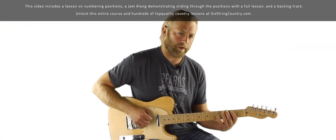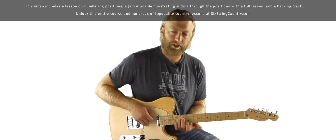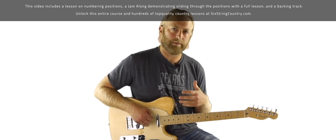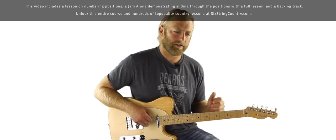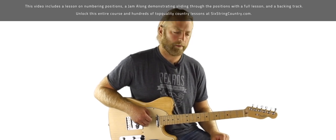It's just semantics — they're the same shapes. But as we go through a course like this, we want to all be on the same page. It'll become really important when we're talking about changing keys at the end of the course and thinking mentally about what position we're using. So this is going to be based on the major pentatonic numbering system.